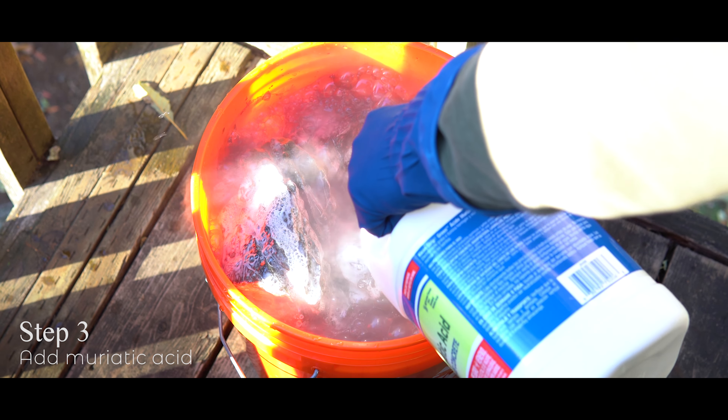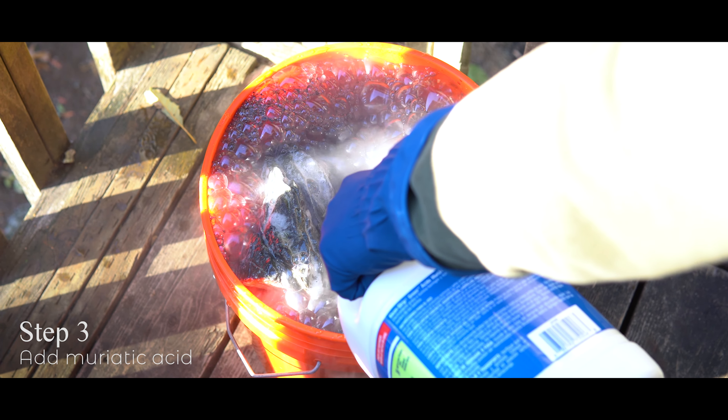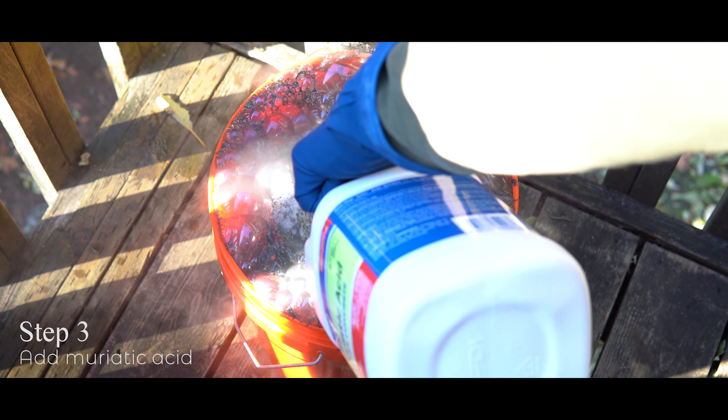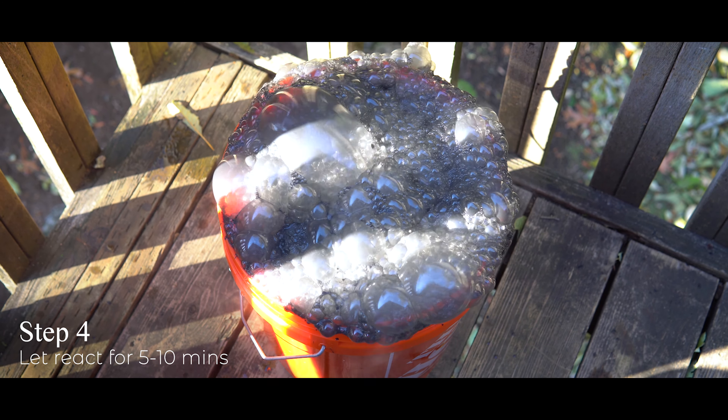Then you're going to add your muriatic acid — do this very slowly and very controlled, very delicately. Remember you don't want to get this on your skin. You're going to immediately see the reaction begin and it will start to foam up, and if you haven't overfilled your bucket it'll rise up super high without over-spilling. As you can see in my footage it spilled over, but that was okay. Let this reaction go through for about five to ten minutes — give it some space.